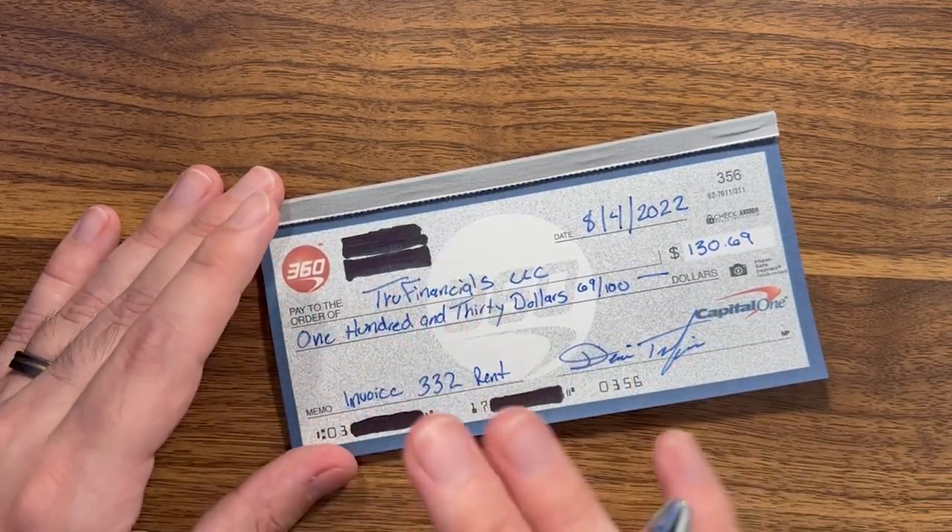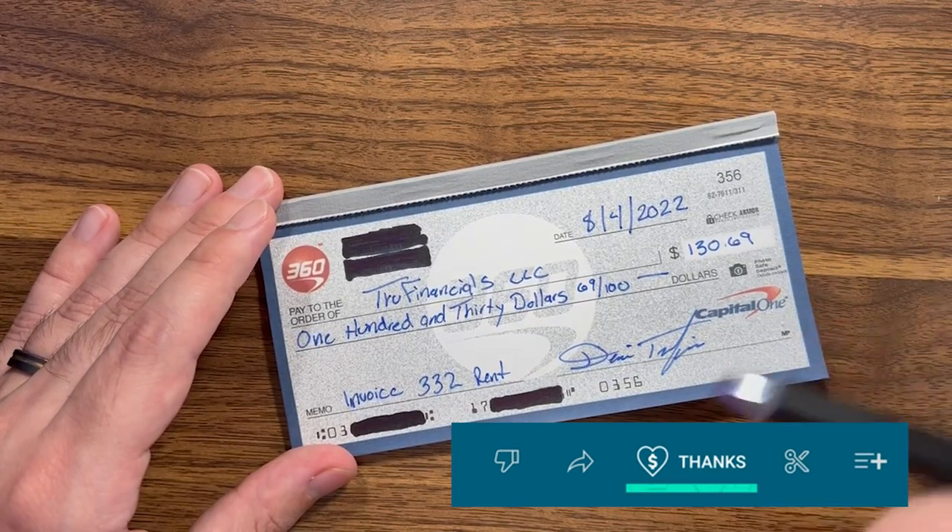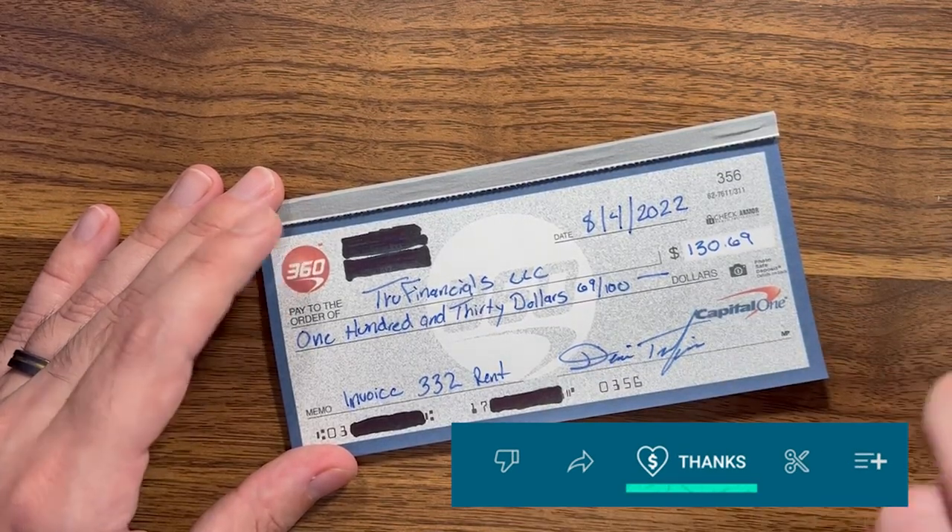Before I show you how to do this, if you get value out of this video make sure to hit that thanks button down below to help us continue to make more free content just like this for everybody.